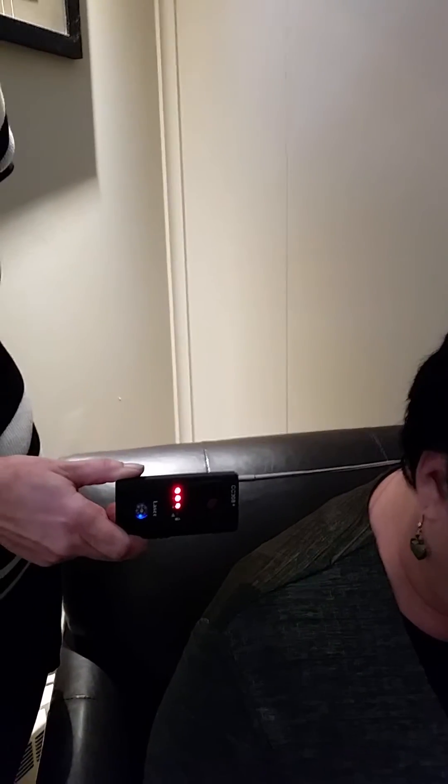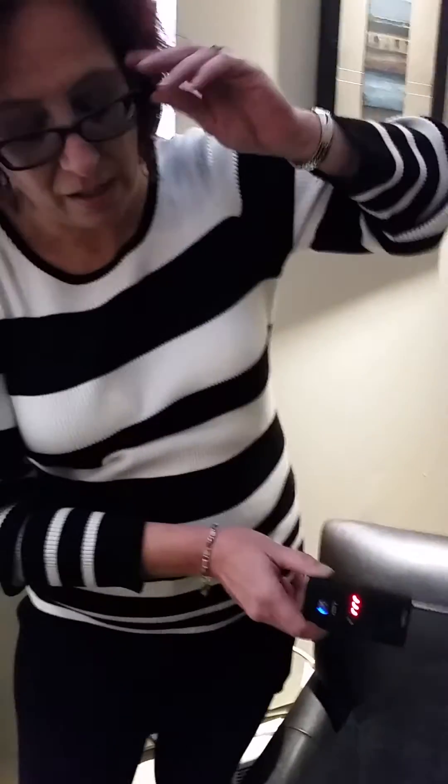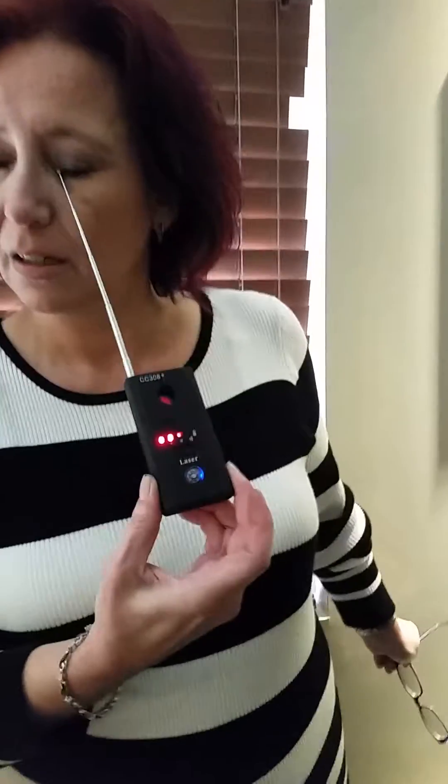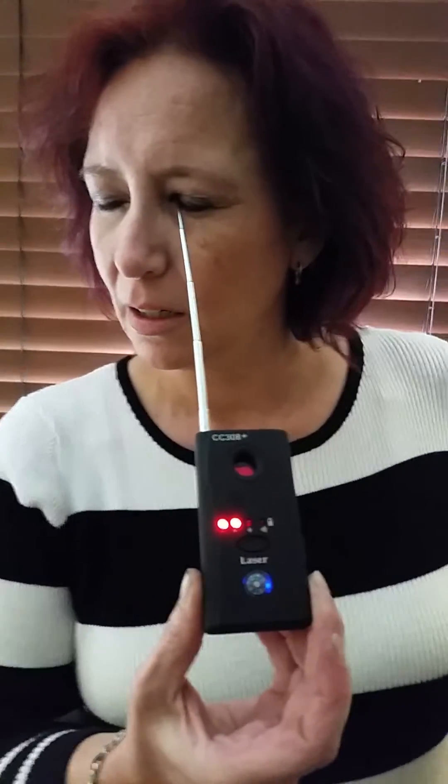That's very good. Three bars. Sonia, take off your glasses and put it to your eye. There it is. Notice the left eye — it's always the left eye. It always appears to be the left eye.